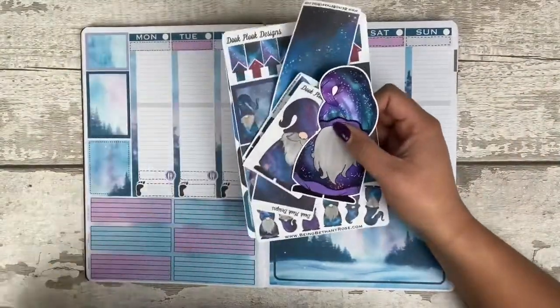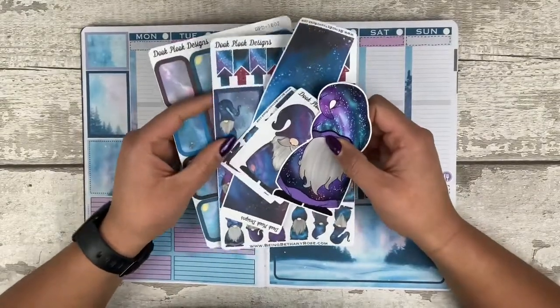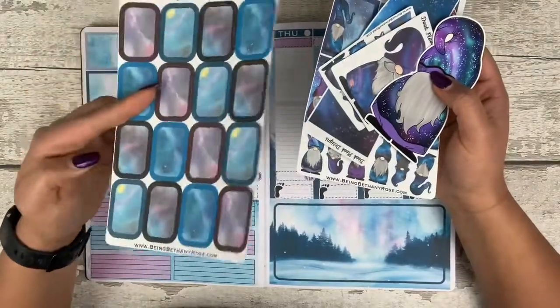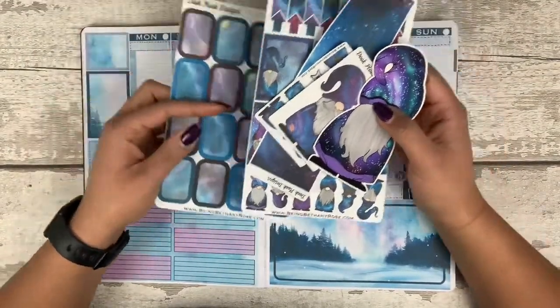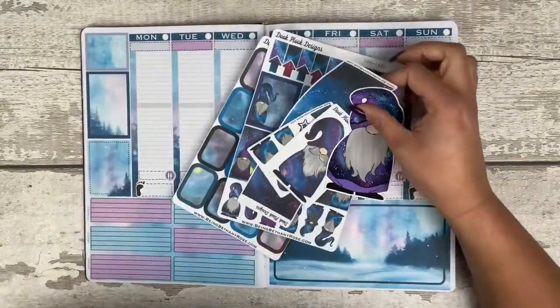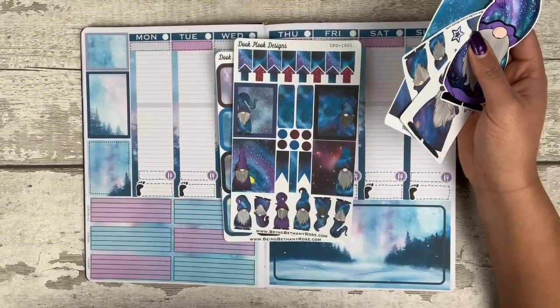I didn't show you our Fiver Friday deals last week, so I didn't have any of the B ones, but I made sure I kept one of these ones. You get a whole sheet full of half boxes, which are great in all types of planners. I don't know if you can tell, I'm really nasally — my allergies are really bad at the minute, so I feel like I'm talking completely wrong. I apologise.